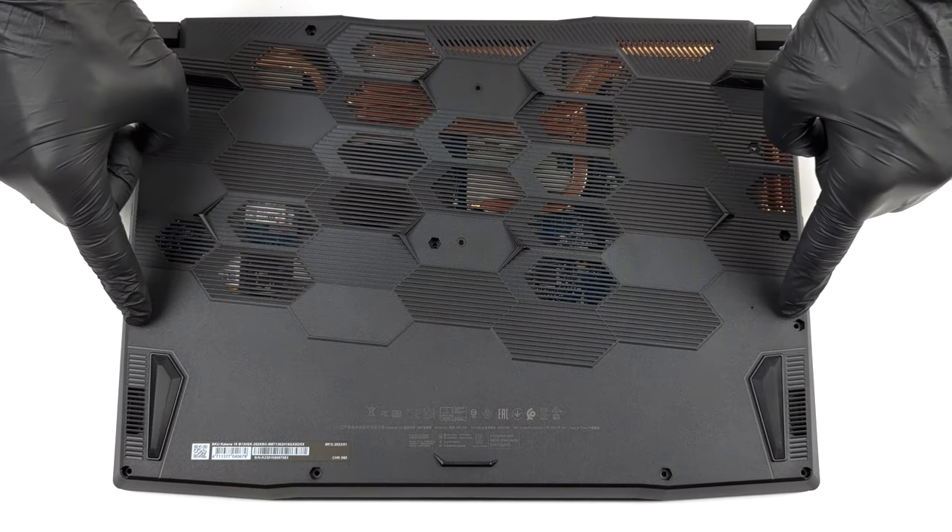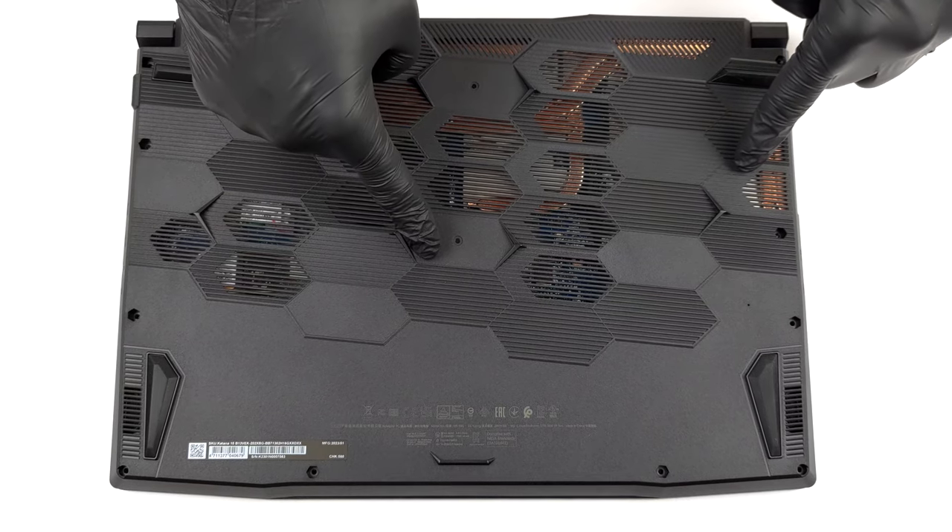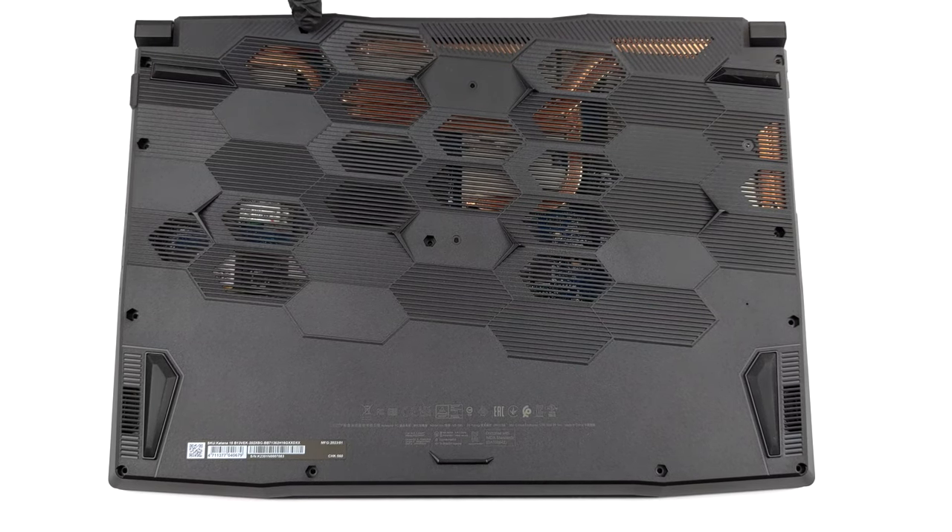Hello, this is Laptop Media, and today we will show you how to open the MSI Katana 15 and what's inside of it.